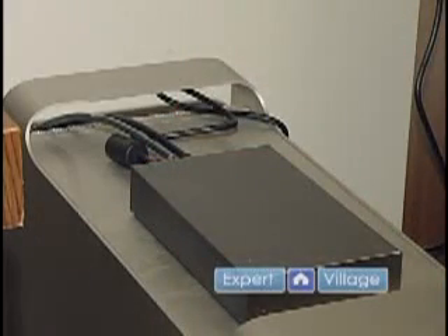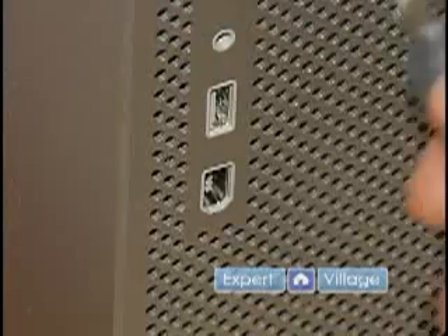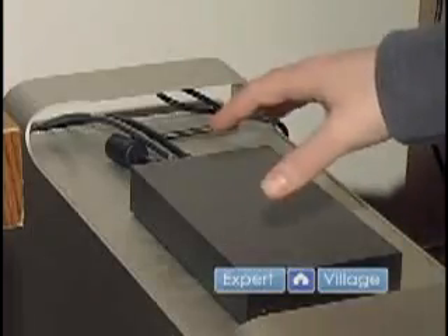It is plugged in, it's ready to go, and I'm just going to plug in the other FireWire end into the computer. By plugging this one in, that means that both these hard drives are now connected to my Macintosh computer. Very simple — ta-da!